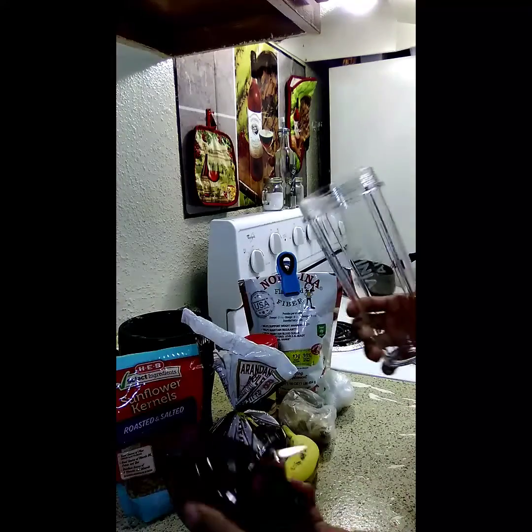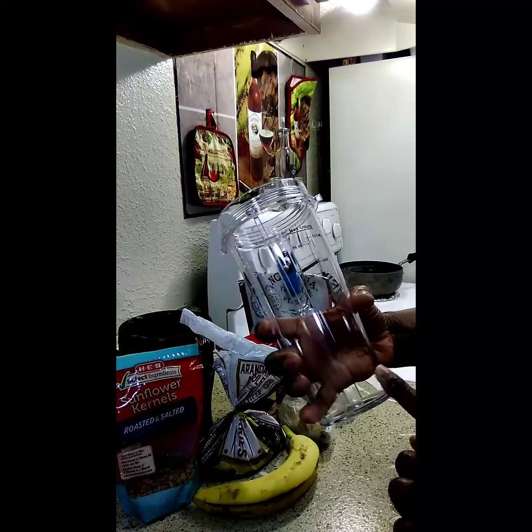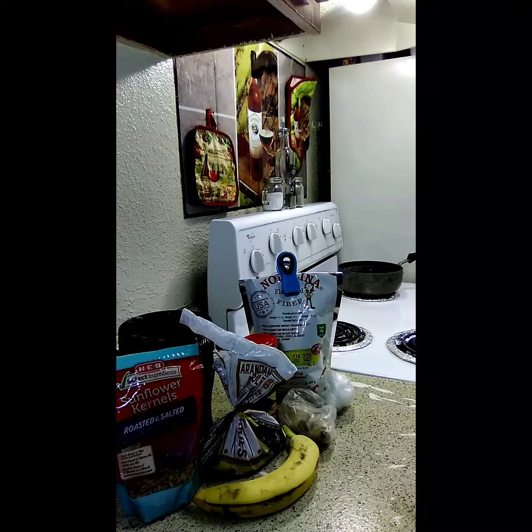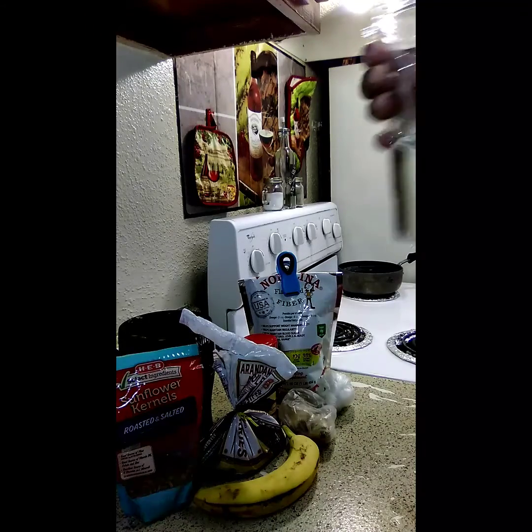I'm going to go ahead and take this off. I'm going to put — I don't want to fill it all the way up. I'm going to just do eight ounces for now. Here's eight ounces of water.